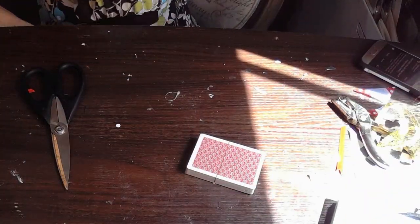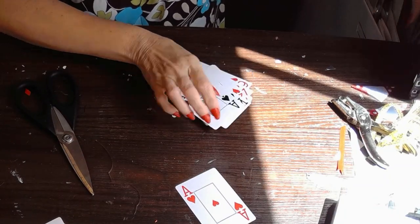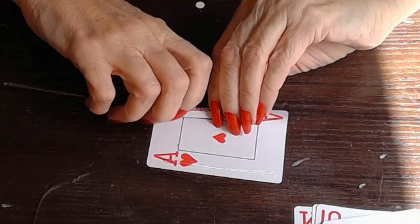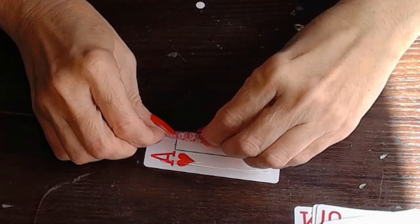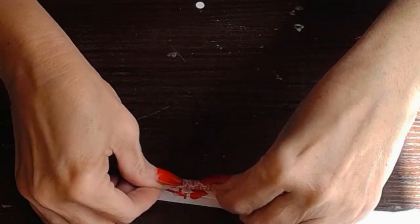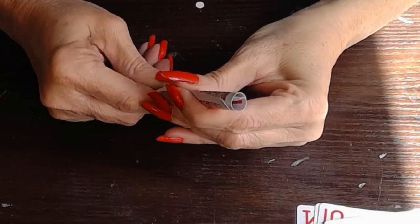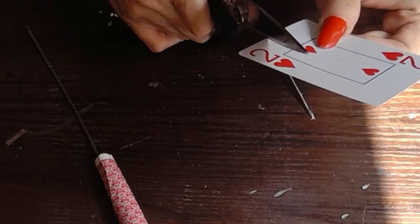Next I'm going to make some playing card roses. I saw them on Etsy for $7.50 to $12 each, so I thought I'd take a stab at it — this would be a wonderful way to decorate a Christmas tree Alice in Wonderland style. The first thing you're going to do is get some floral wire and take one of your playing cards, and just roll it slowly and tightly around your floral wire. If you don't have floral wire, use some floral picks that you've taken the flowers off from. That's what I'm using here — one of those floral bouquet picks.